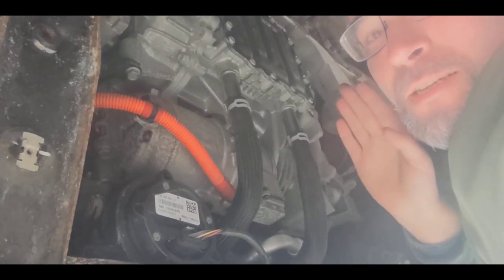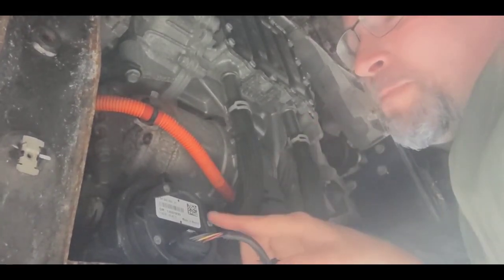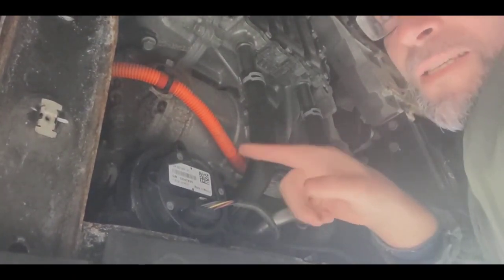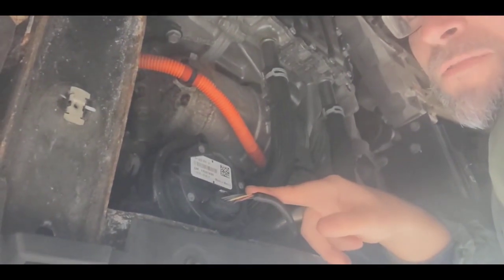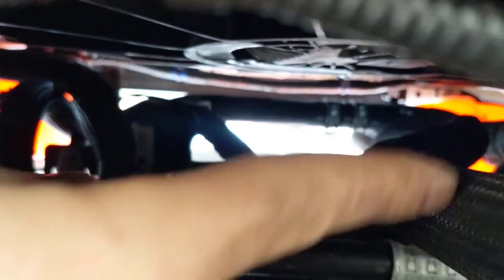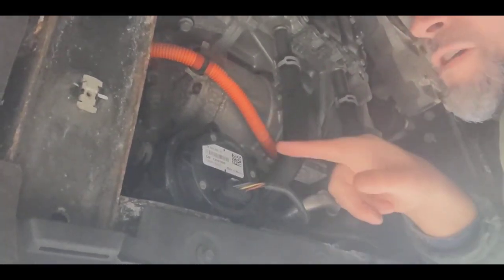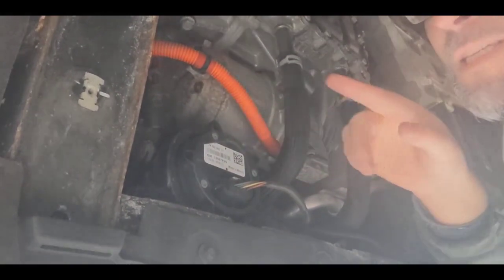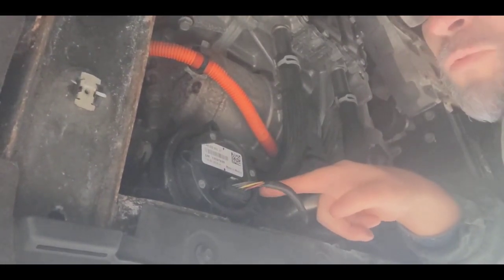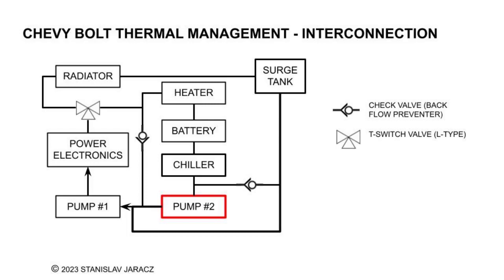This is pump 1, and before I begin the project I have to drain the whole system of coolant. After that, pump 1 - which is for the powertrain - I have to take out just to gain access, and also remove the surge tank. When I put this pump back I have to turn it around, because the outlet from the pump is aiming in this direction and I want it in the opposite direction. This is the second pump - the battery pump.